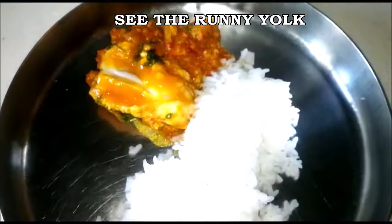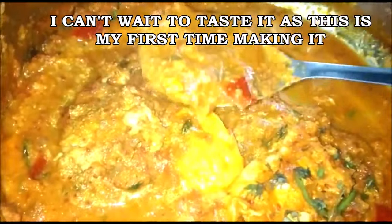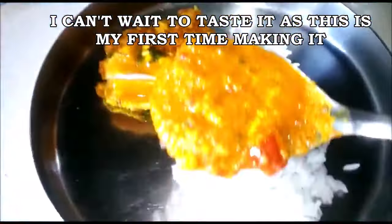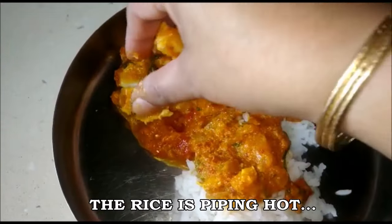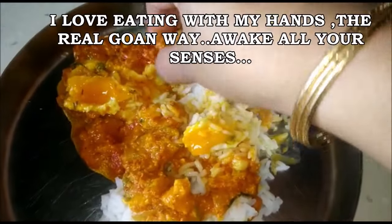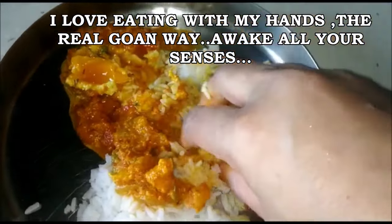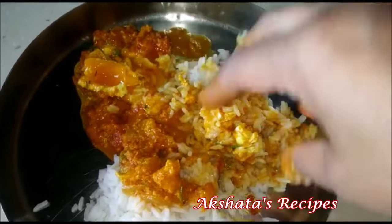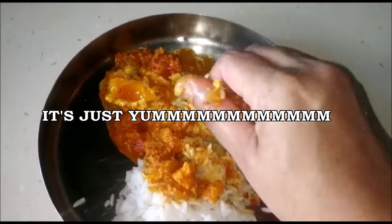You can see how the yolk is still runny. I'm just going to have this with some lovely hot rice — it's my first time making it. Get all that lovely thick curry over your rice. You can see it looks so delicious, and what a better way to enjoy a Goan curry than eating with your hands — that's the best way to do it and it's just yummy!